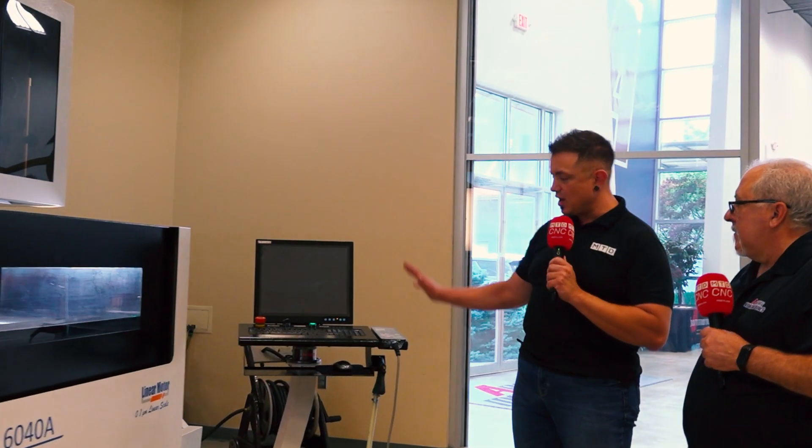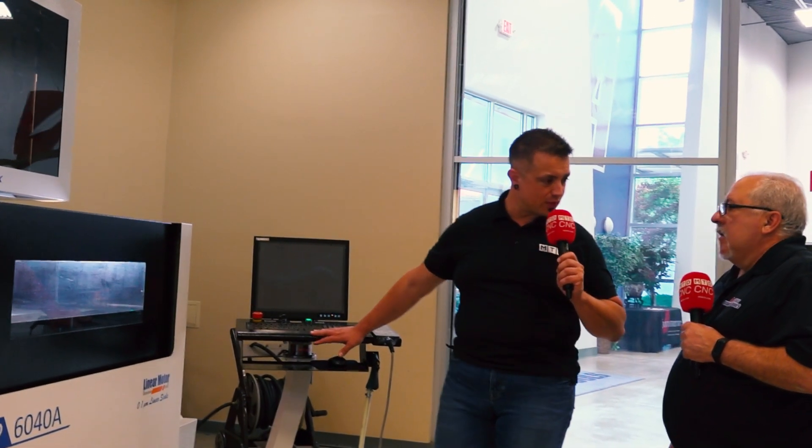A little birdie told me you have a new control coming soon with those as well. We have two machines in the build process right now that we'll be shipping out very shortly and arriving.